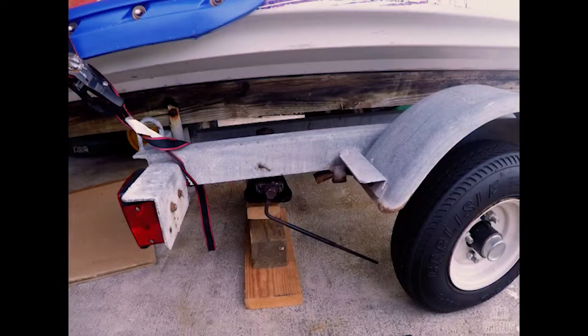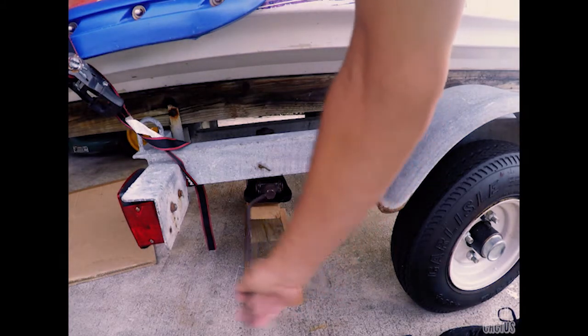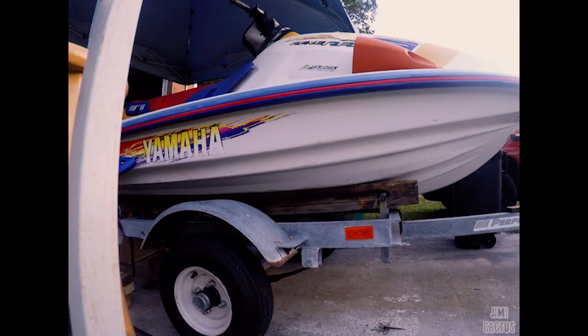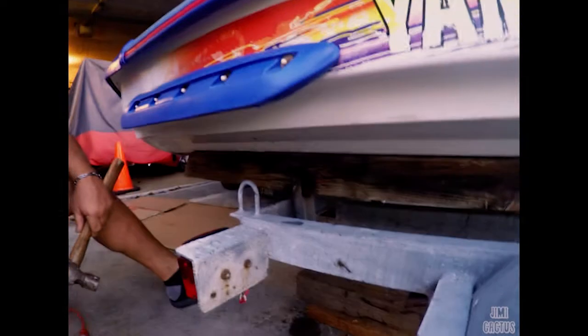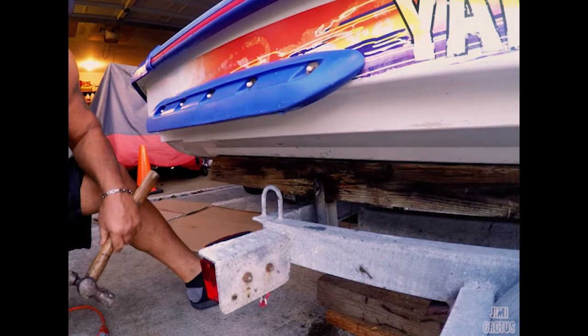Let's get a couple of cranks on the scissor jack — we've got the wood blocks underneath so we can find that sweet spot to pick up the ski. Right now Marco's trying to cut through that nasty old rusted bolt so we can get that bunk off. I need a longer chisel for this.